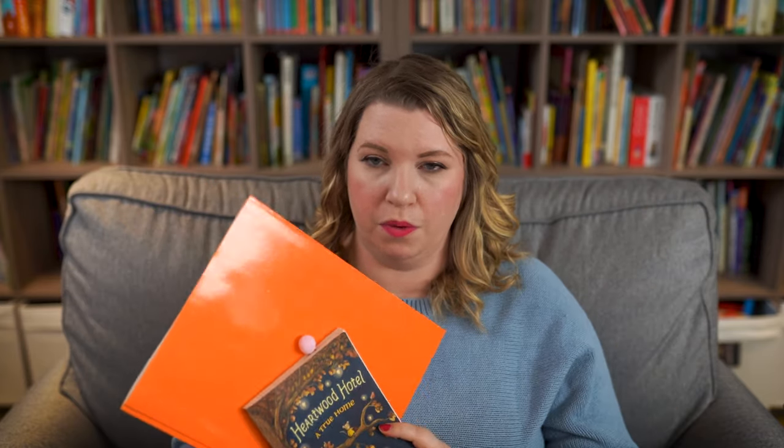We have been loving Brave Writer. It is definitely a great program — probably one of the most comprehensive, solid reading and writing programs I've seen that is not focused solely on workbooks. It is about using literature to connect spelling, grammar, writing, and reading all together. It is a solid, solid program and I'm so happy we've been able to use it this year.